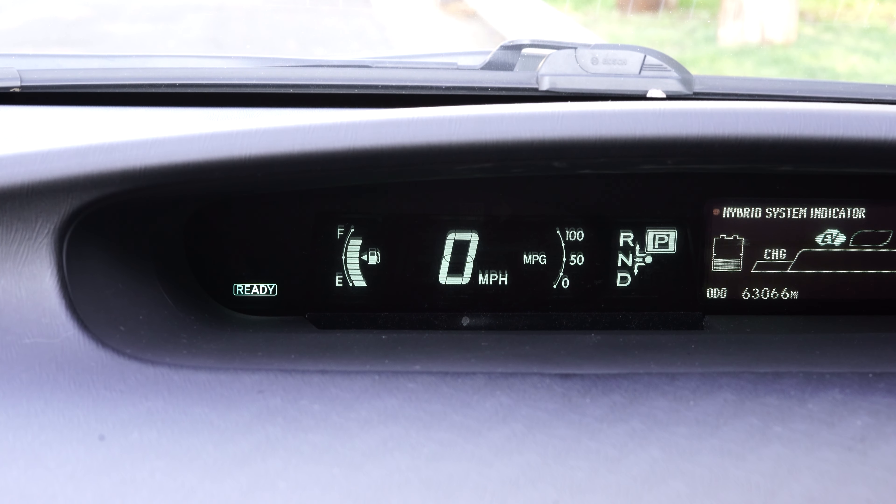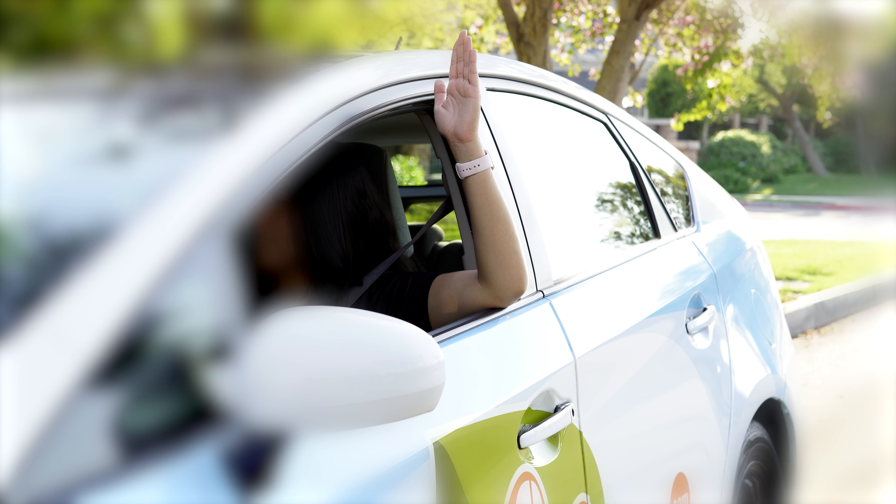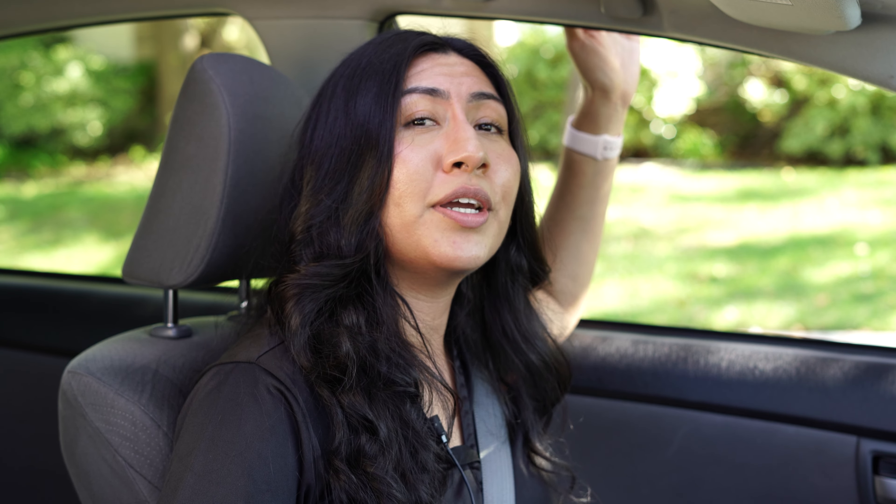What if your turn signals quit working? Most cars will give you a heads up when your turn signals need to be replaced — if you notice the indicator light on your dash blinking more rapidly than normal, or hear the ticking sound get quicker, your signal light is out and needs to be replaced. In the meantime, you can use hand signals: hand straight out the window is for a left turn, raised hand in the air is for a right turn, and hand down towards the ground is for stopping.